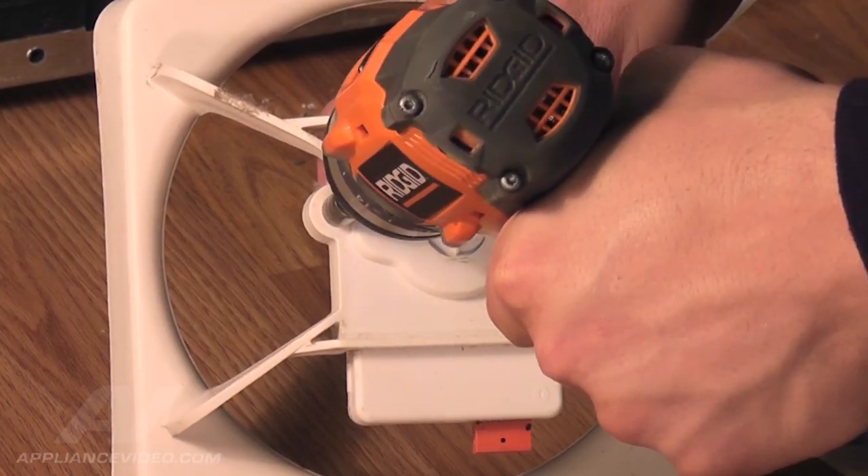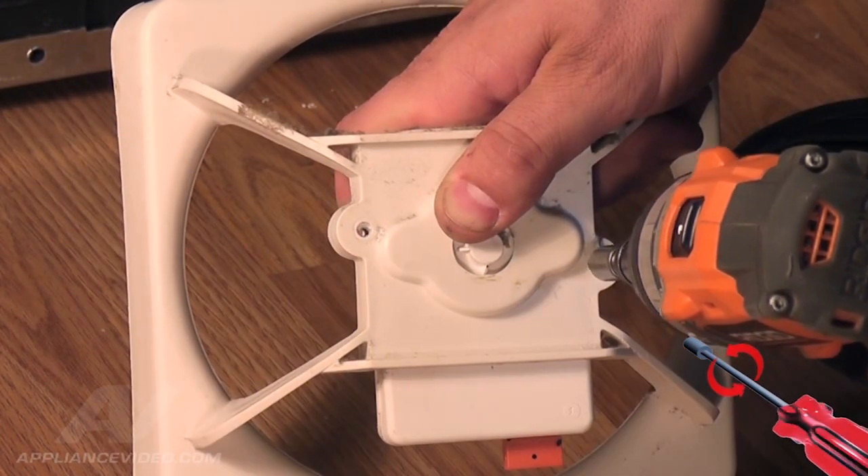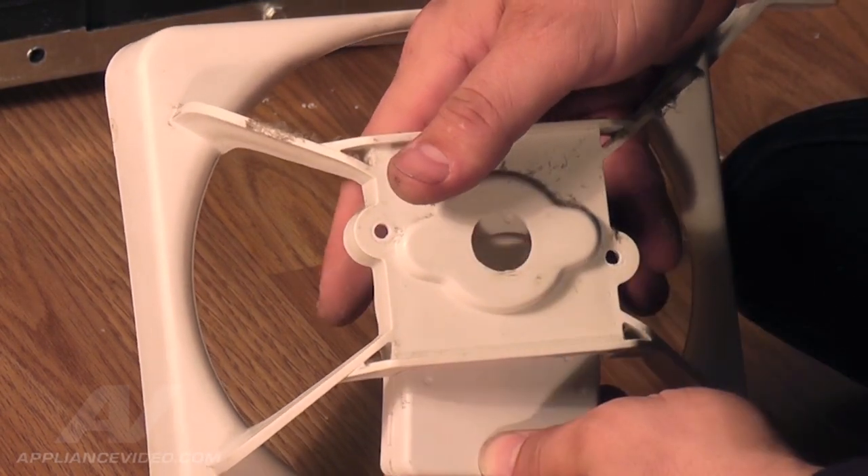Then, using a 5/16 nut driver, remove the two screws on the back of the housing assembly. Be sure to hold the motor with your other hand, as it will fall out.